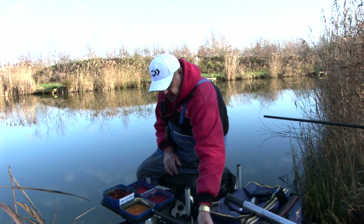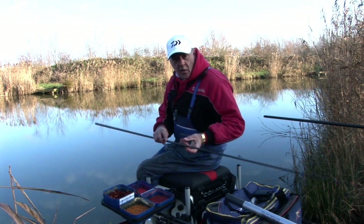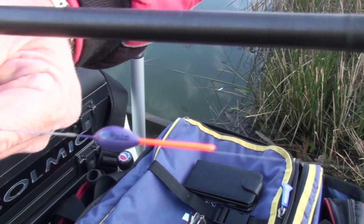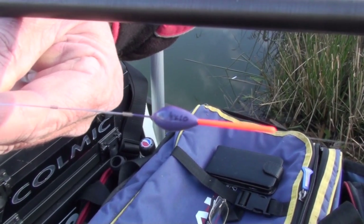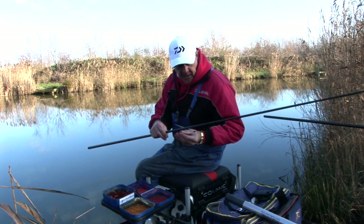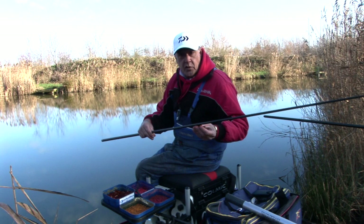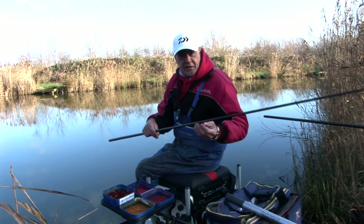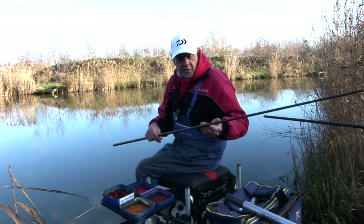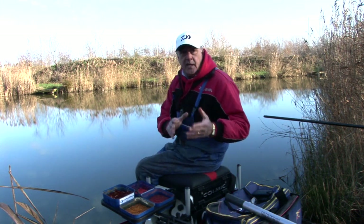The other rig I've got is set 18 inches deep and I've already caught fish on it, but they're not coming as quickly as I'd hoped. This takes 2 number 10s as a bulk and it's a little turbotini with a wire stem, which gives the float the opportunity to cock very very quickly and allows me to see the bites quicker as well. The last rig is a hillbilly blimp 4x10 - a lovely, extremely well-made float with a wire stem and a hollow bristle. Very strong and durable, and great for fishing at 14 or even 16 meters - it allows me to suspend a heavier bait because of its buoyancy. Keep your rigs neat and very simple.